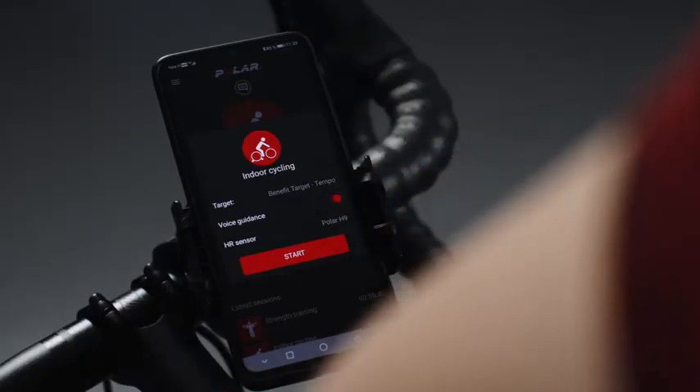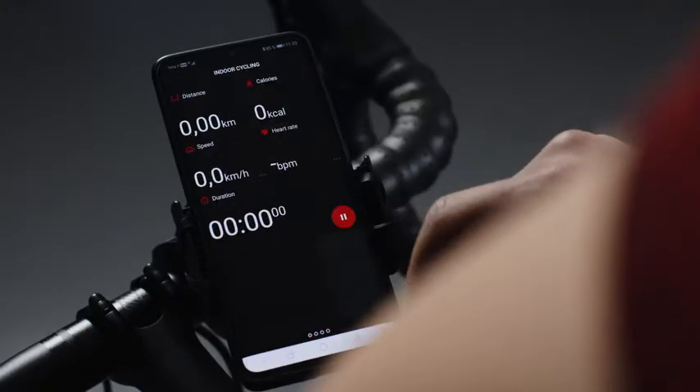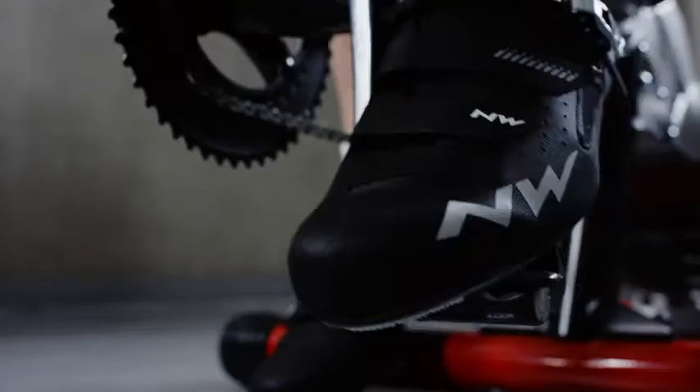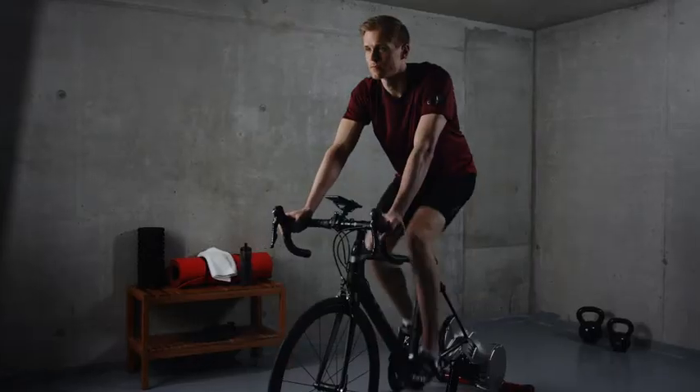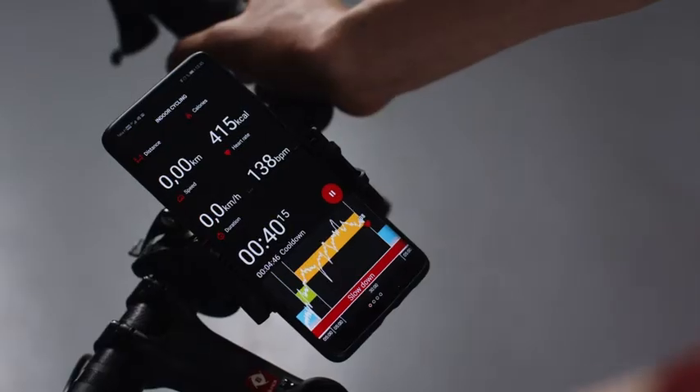Turn voice guidance on to get real-time voice guidance while you train. Start your session by tapping the Start button. Training started. Tempo target warm-up for 5 minutes. Speed up. Keep this pace. Slow down.